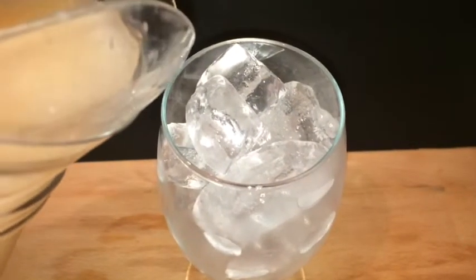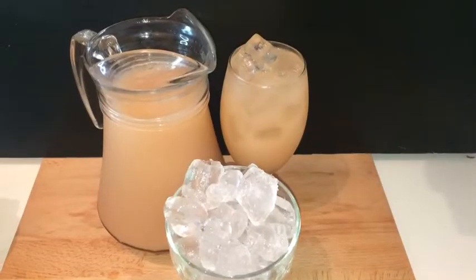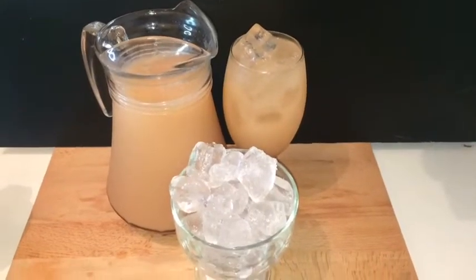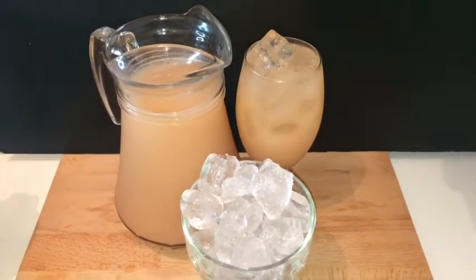So now I'm adding my juice to my ice. This is what my juice looks like in the glass. Guys, it's looking so good and so refreshing.